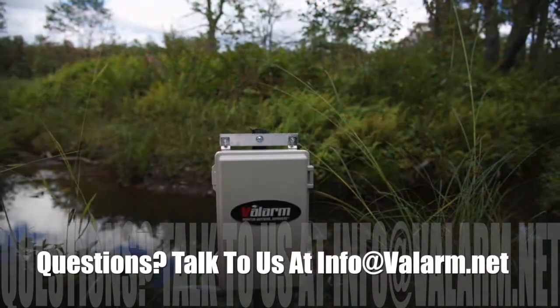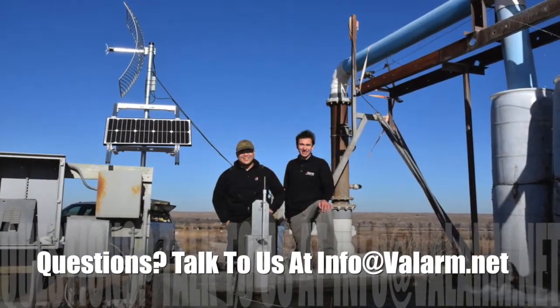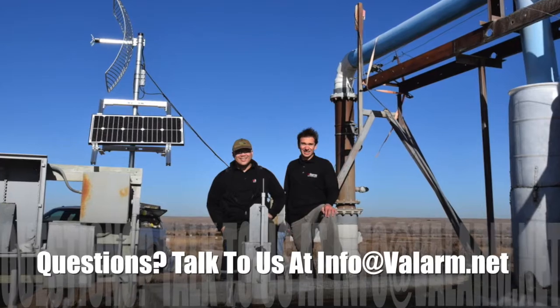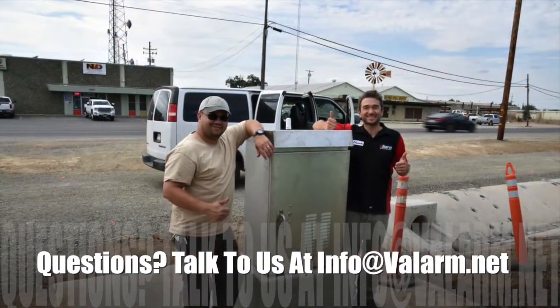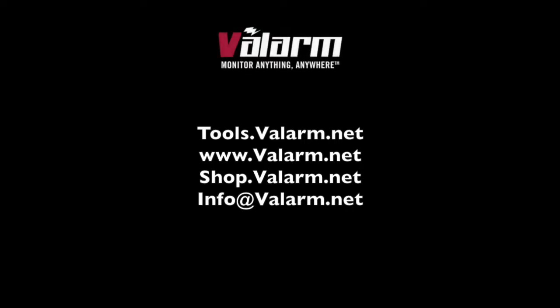Please don't hesitate to get in touch with us at info@valarm.net if you've got any questions. Thank you for watching and happy water quality monitoring!